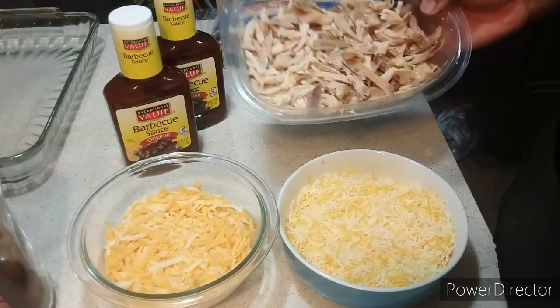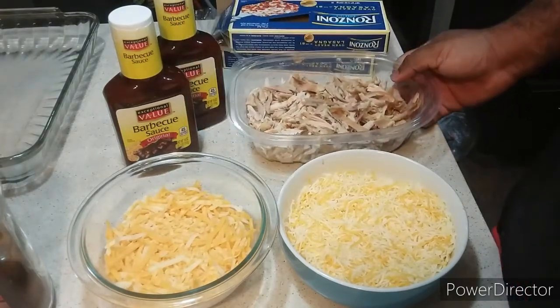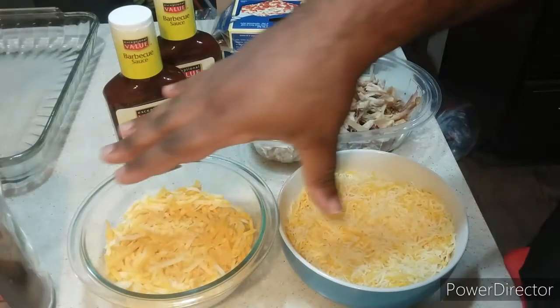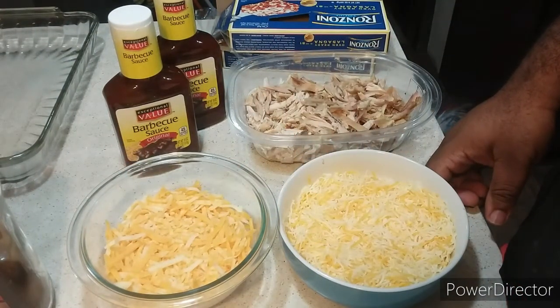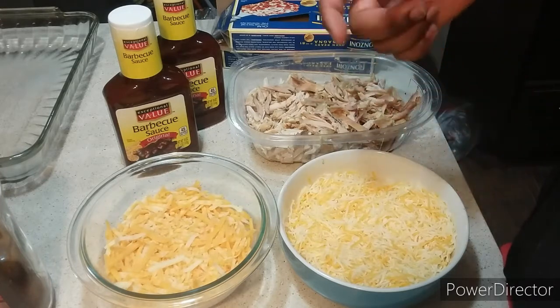I'll be using rotisserie chicken, which is shredded up. You're going to need a mixture of cheddar, mozzarella, four cheese, taco cheese, and a Mexican cheese combination as well.